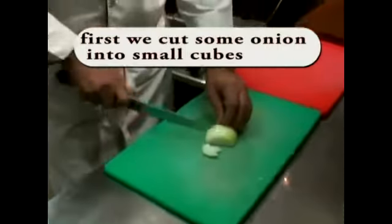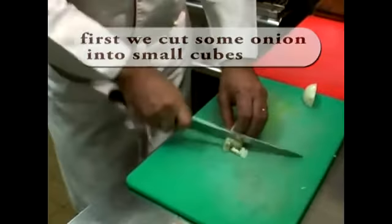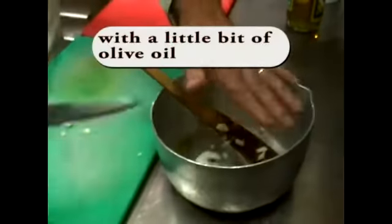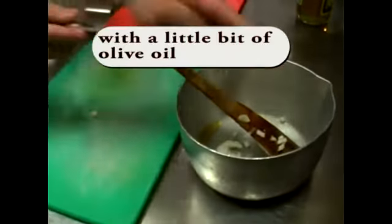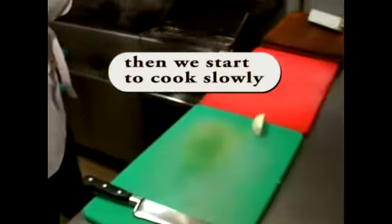First, we cut some onion. We put the pan with a little bit of olive oil and start to cook slowly.